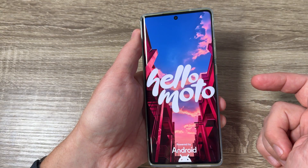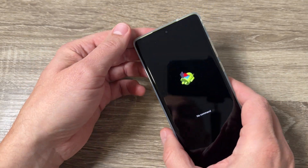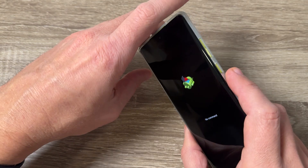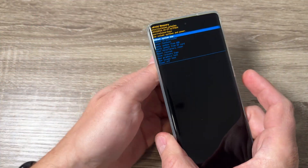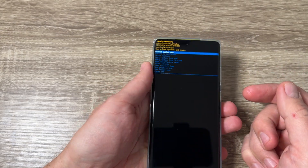Wait for a few seconds. Now, to enter recovery mode, you need to push and hold the power button and then press volume up. So push the power button and press volume up. And this is the recovery menu.